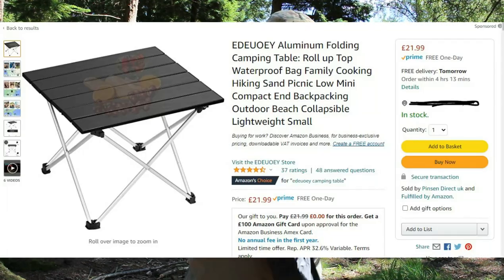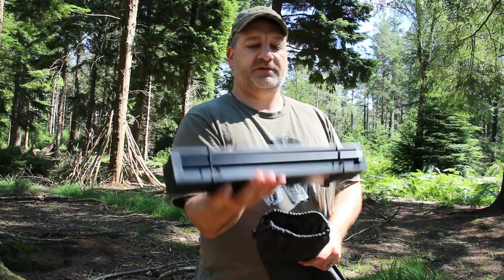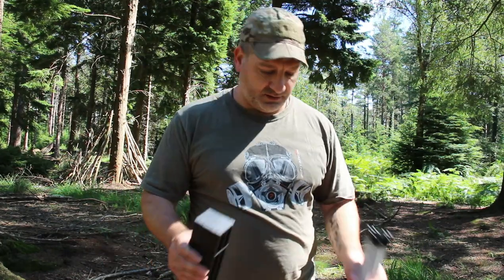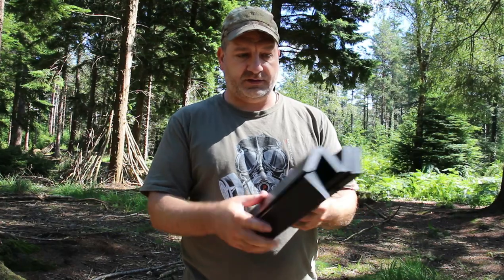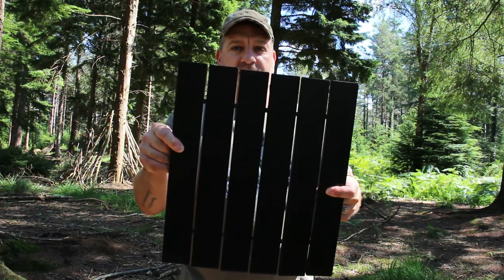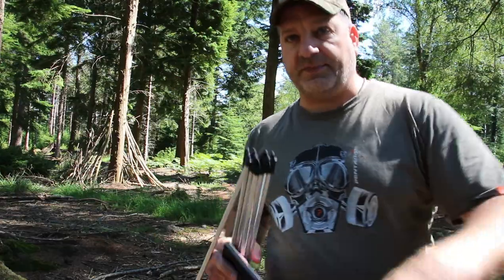Alright, so what you get is legs and that's going to be the table part. No instructions, so I'm going to wing it. A bit of elastic which stays on, so that's good. You've got six panels. Let's come down to the floor now and see if we can put it together, snap it together.